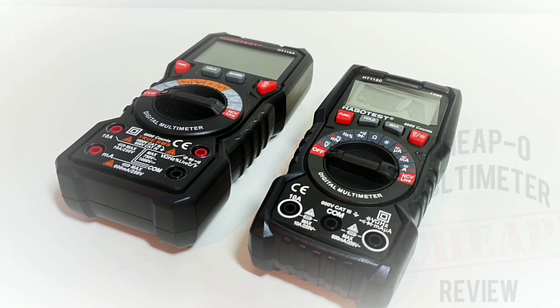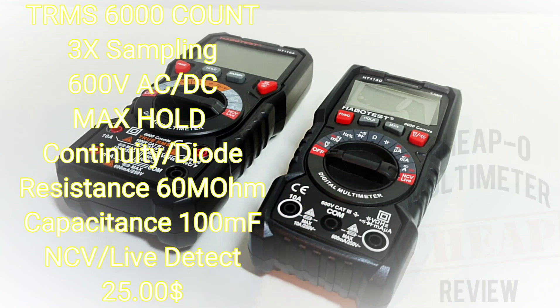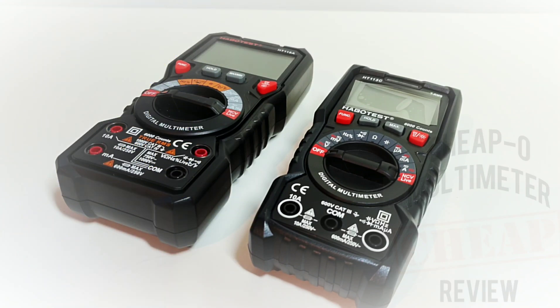Speaking of specs, the 113C is nothing to sneeze at — it does 100 millifarad, 10 megahertz, 600 volts AC/DC, live wire non-contact voltage, milliamp, and the list goes on. It is barely loaded for a small cheap multimeter.